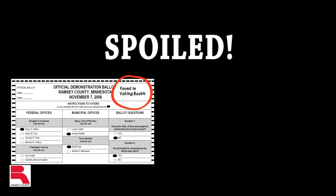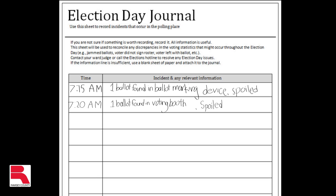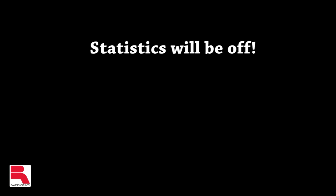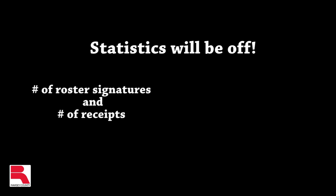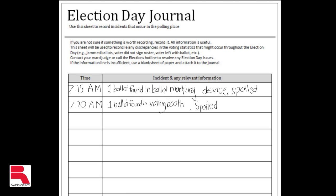On the top of the ballot, write the location of where the ballot was found, then place the abandoned ballot in the spoiled ballot envelope. Record this situation on the Election Day Journal. This type of spoiled ballot may cause the statistics for the precinct to be off because the number of signatures on the roster and receipts will be higher than the number of ballots that have been run through the ballot counter. The notation in the Daily Journal will explain this discrepancy.